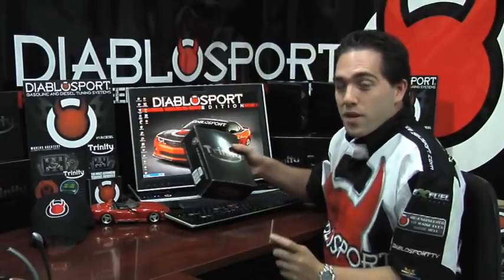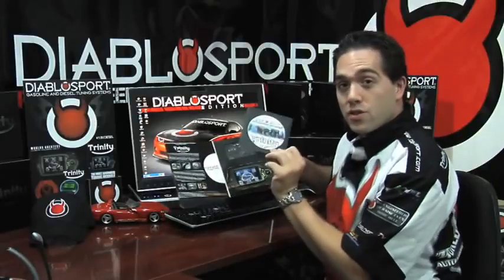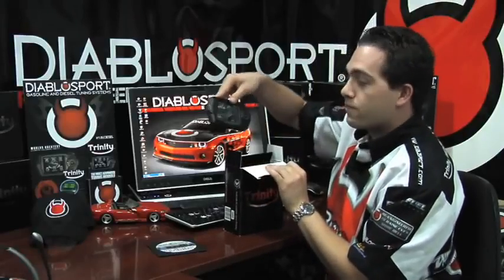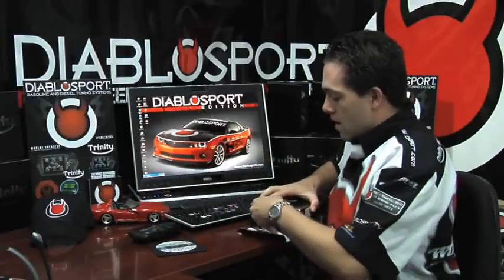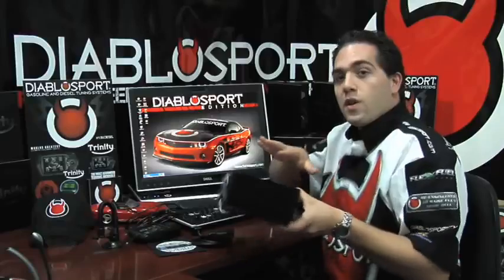Let's start by taking your DiabloSport Trinity box, open up the outside flap, and remove the Trinity software CD package. From the top of your box, go ahead and take out the DiabloSport Trinity itself. From the bottom of the box you will find the DiabloSport USB cable, your vehicle's OBD2 cable, and the Trinity mounting device. For this installation, the only things we're going to need are the Trinity itself, your USB cable, and your software CD.